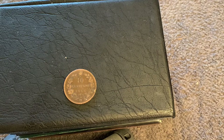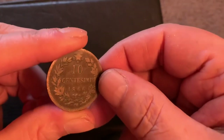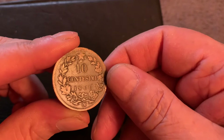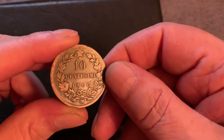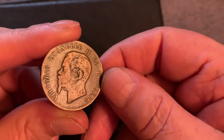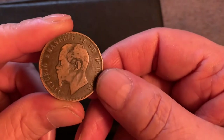Welcome, this is Snappy here with another coin — it's a 10 centesimi, 1866, of Vittorio Emanuele II.